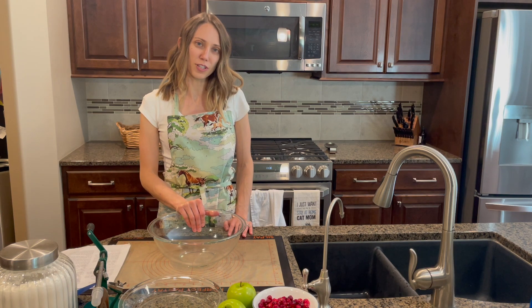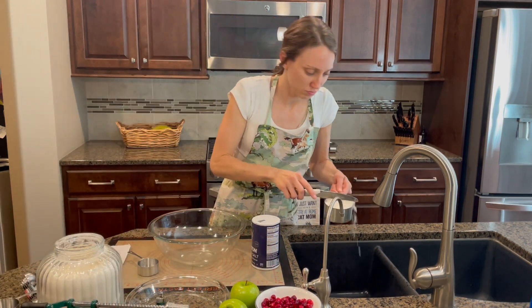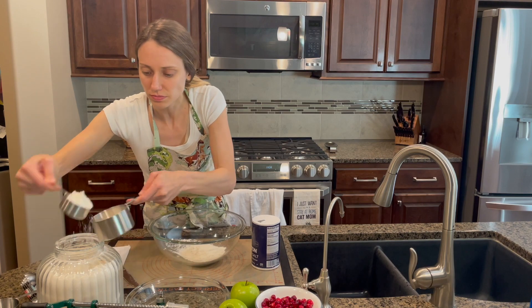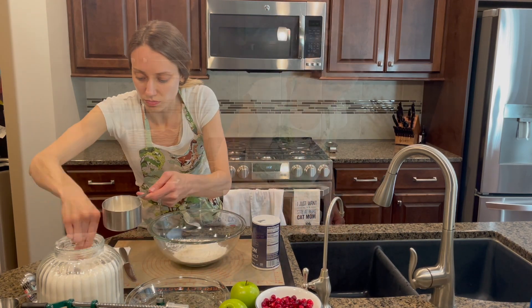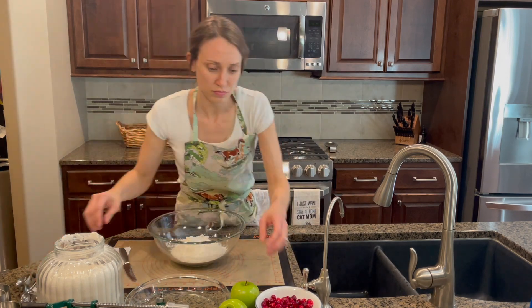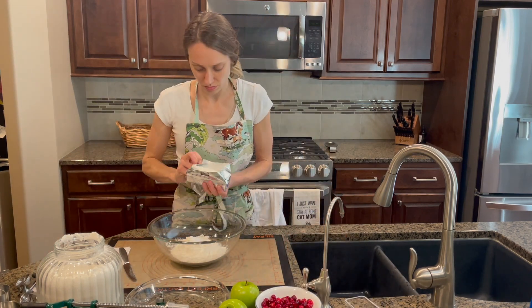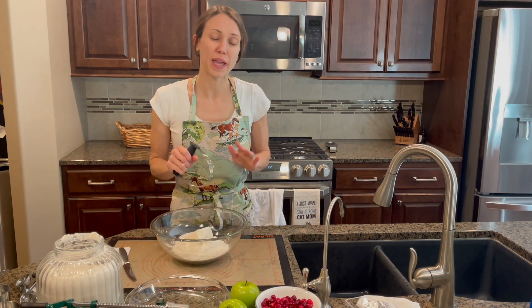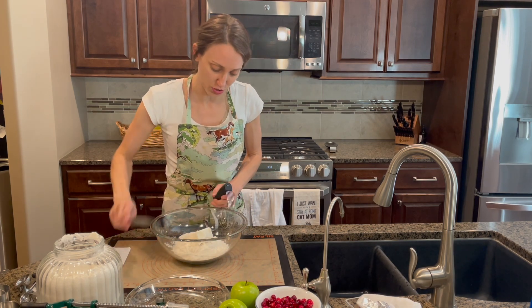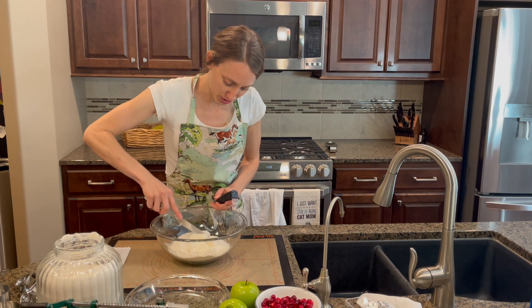We'll mix the pie crust dough first. I'm using a pastry cutter to cut the shortening into the flour and salt mixture.